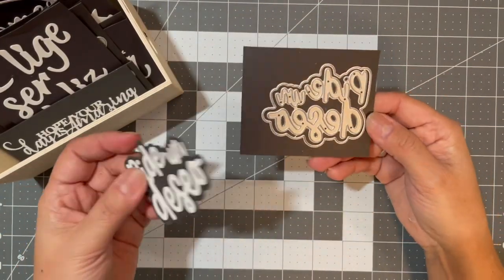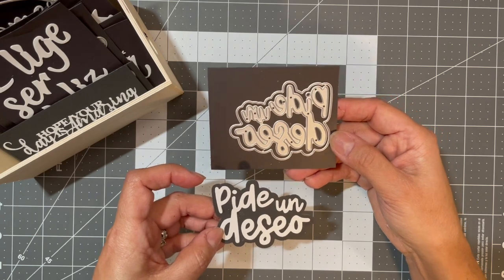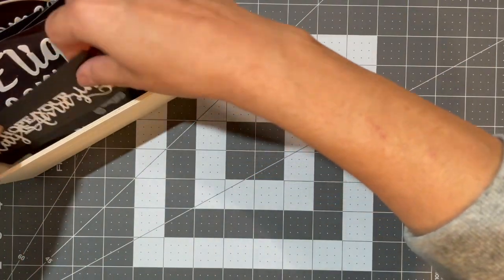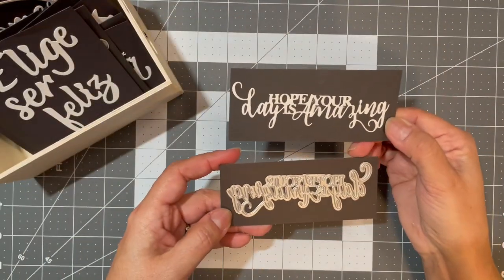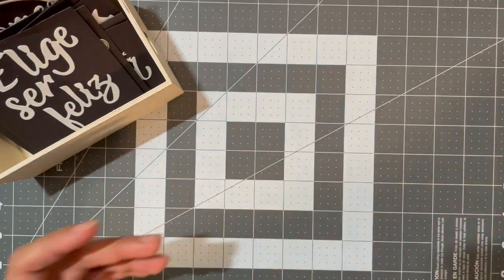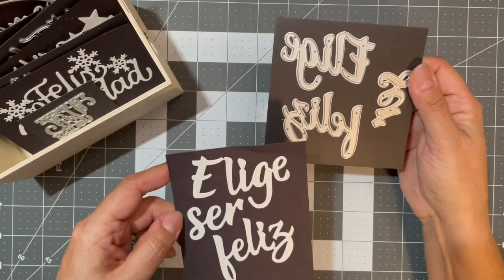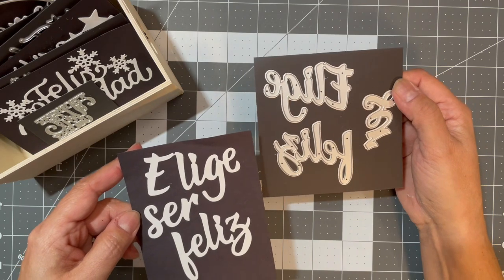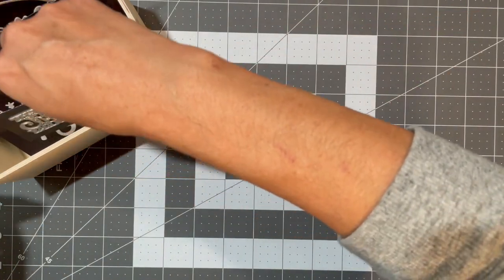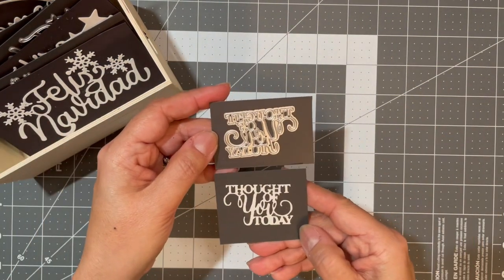This one says 'Pide un deseo,' which means 'Make a Wish.' Next is 'Hope Your Day is Amazing.' This one says 'Elige ser feliz,' which is 'Choose to Be Happy,' and then 'Thought of You Today.'